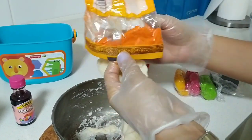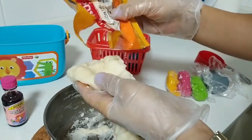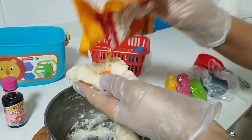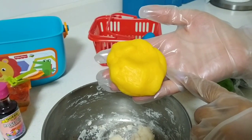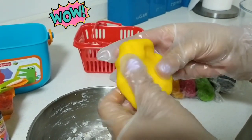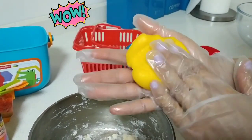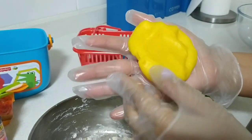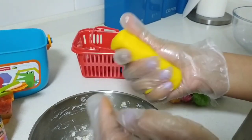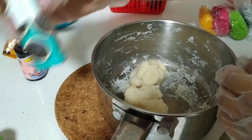Next I'm going to make yellow color, and for this I'm going to use a powdered color. Powder color can also work well — this is saffron color, which gives a very bright yellow. It's one of my very favorite colors. Look how pretty it is! So powder color works well too — you can use any powder color.